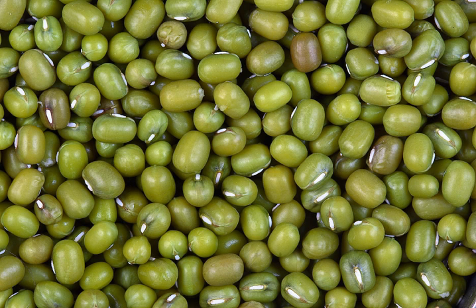Mung beans are one of many species recently moved from the genus Phaseolus to Vigna. The species is still often incorrectly cited as Phaseolus aureus or Phaseolus radiatus.